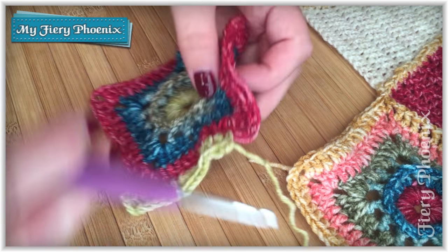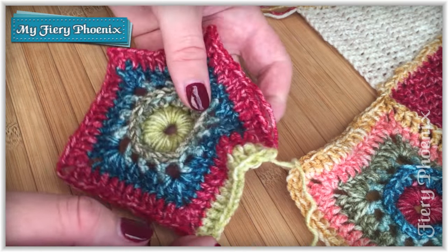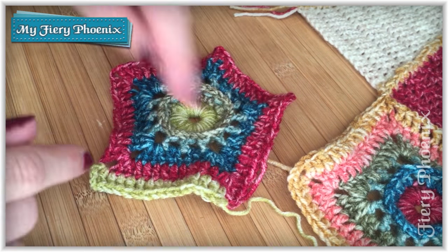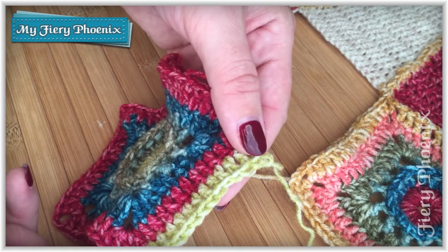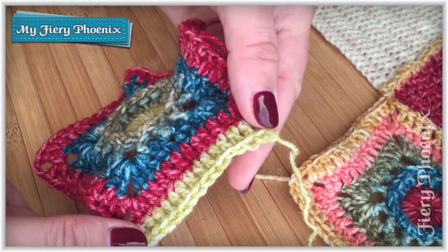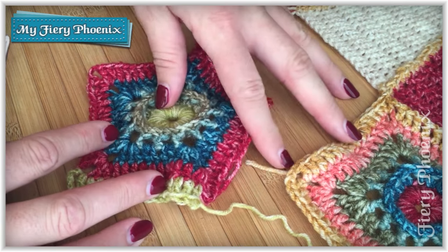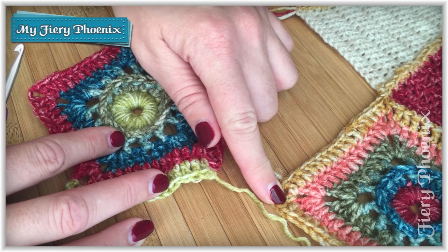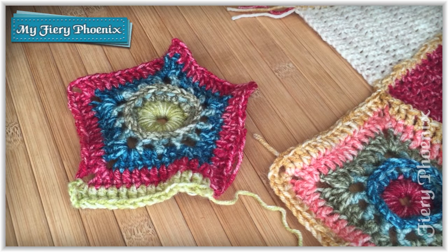This time around I'm going to be showing you how to join your 2nd through to 15th pentagon, where basically you'll be joining on two sides. I've already created the border for round 6 on our first side and I'll be showing you how we attach to our already attached first block. Stick around and I'll show you how to do that.